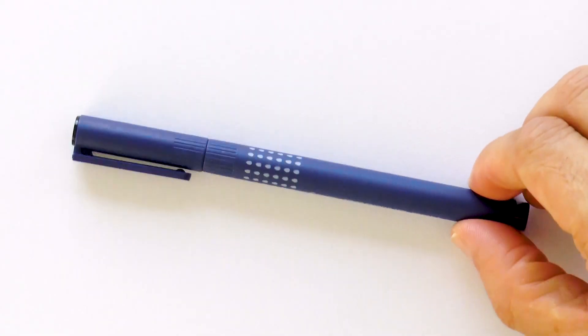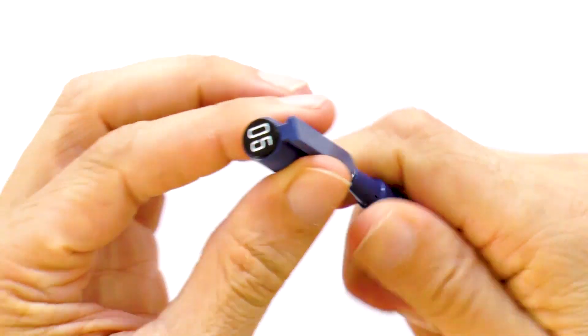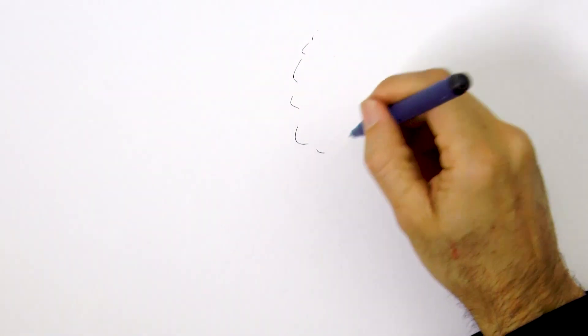Hello my friends and welcome to another Tuesday of tutorial! I am Leonardo Pereznieto and today we will sketch in a doodling way a bull! I'll begin very rapidly drawing